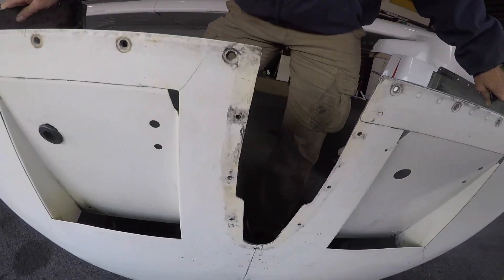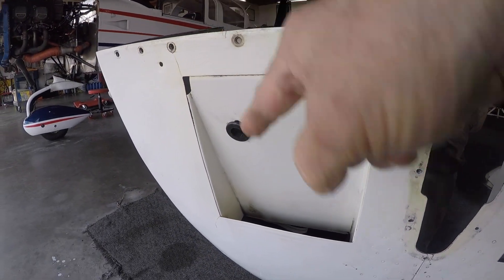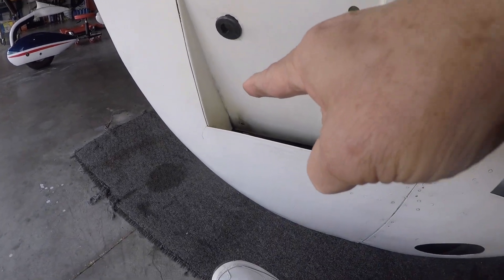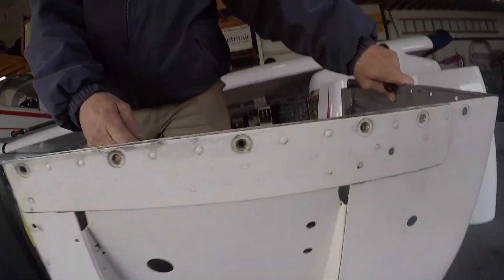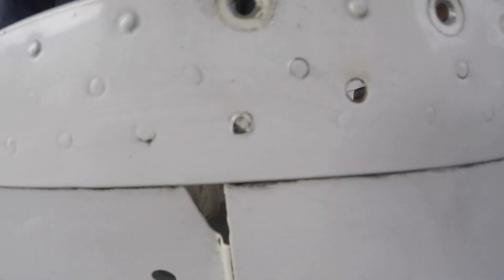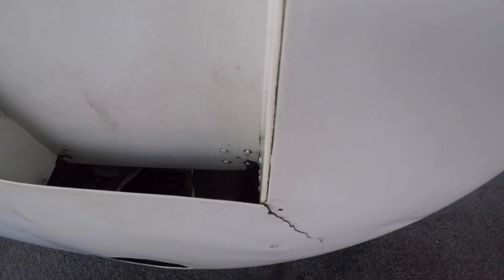On the bottom we have a crack right here, a crack on the other side, and a crack in the top left corner of the air exit ramp — and a really significant one down here as well. These are all going to require doublers, so we'll be addressing what's going on with the cowling as part of this job.